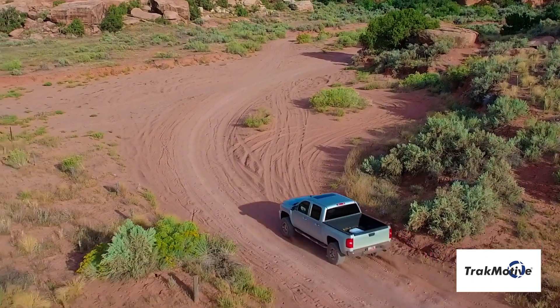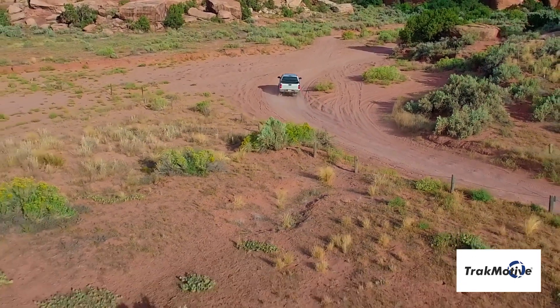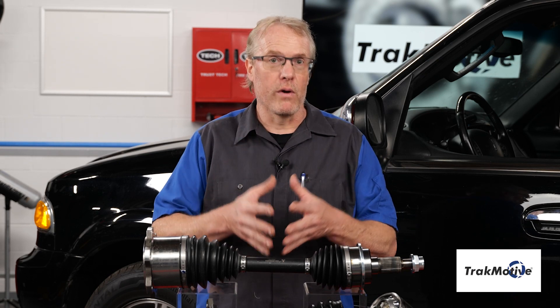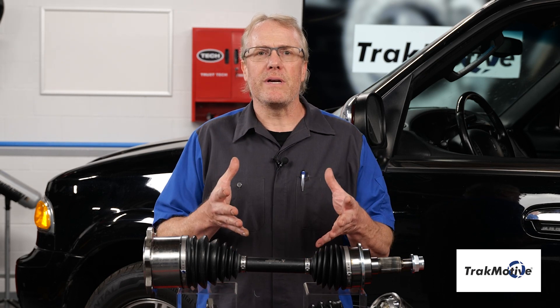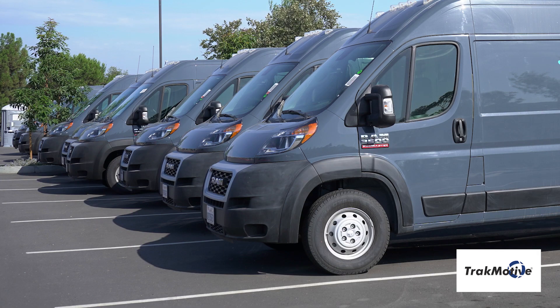When it comes to supplying dependable power to the wheels in even the most extreme environmental conditions, make sure to choose TrackMotive HD Extreme CV Axles for your work vehicle. HD Extreme CV Axles are ideal for fleet, ride-sharing, and delivery vehicles.